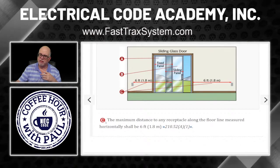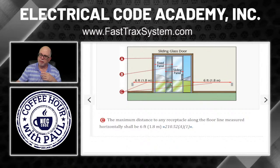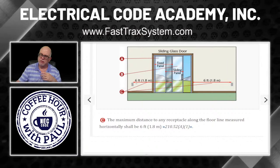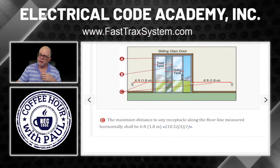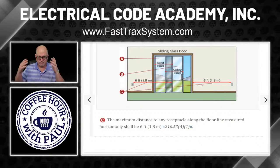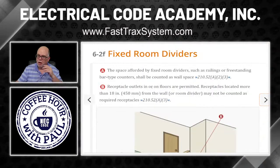The maximum distance to any receptacle along the floor line measured horizontally shall be six feet. That's in 210.52(A)(1). As shown in the illustration, six feet from the break in the wall line, measured along that floor line. It could be at five, four, three, two — absolutely. But the maximum is six feet.